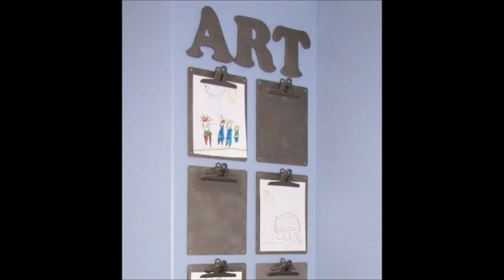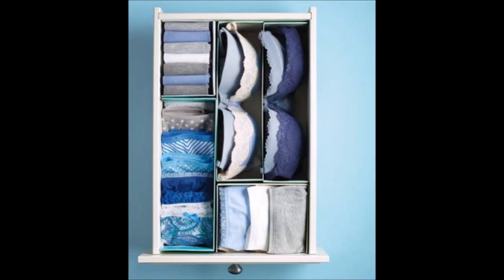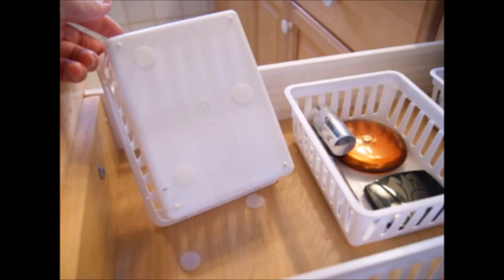Keep kids' artwork from getting out of control by making this fun art display. The clipboards allow you to easily change out your child's work as needed. Using a repurposed door on top of a cube organizer makes a simple craft table with lots of storage. Use shoe boxes to organize your drawers — this makes it so much easier to find what you need and keeps items from getting lost in the back of the drawer. Use velcro dots to keep drawer organizers from sliding around when you open or close the drawer.